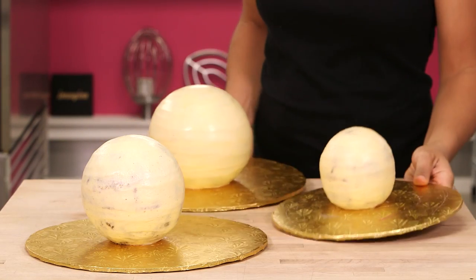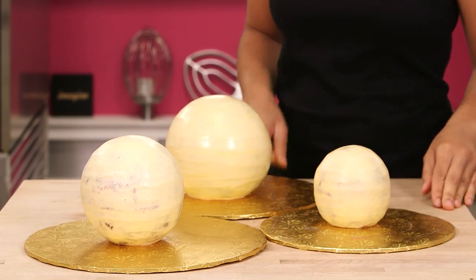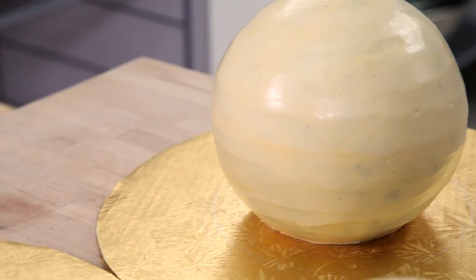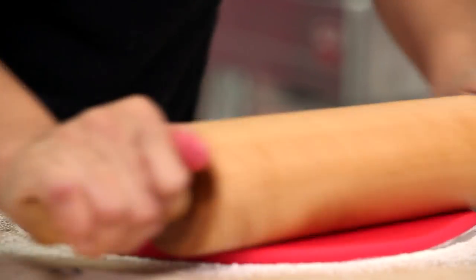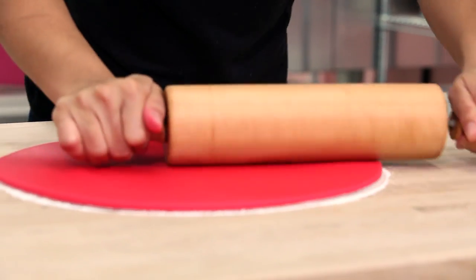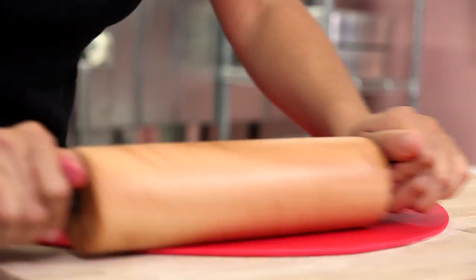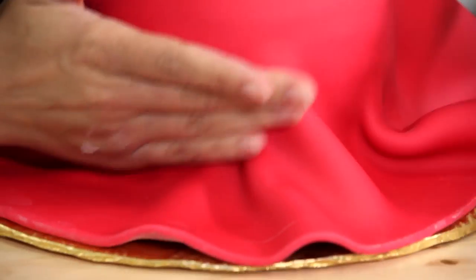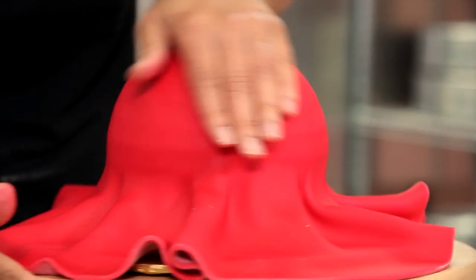Now I have three ornament cakes ready to be covered in fondant. My other two cakes are a four-inch round sphere and a six-inch round that is actually chocolate candy cane. I'm going to begin by covering my largest ornament cake and I've made a really pretty raspberry red fondant — I love the color. I drape my raspberry red fondant over my ornament and smooth it using my hands because a fondant smoother is flat, so that really won't help you.